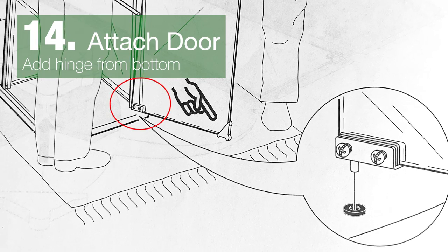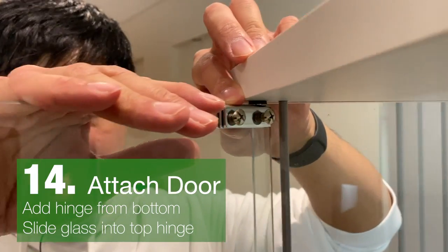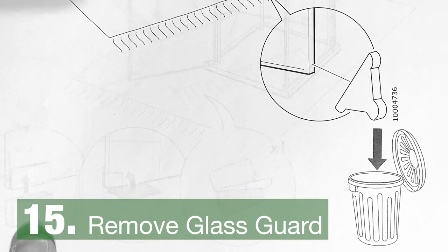Add the door from the bottom, then put the top hinge to the top and slide the door in. Lock it in using the screws, then take off the glass guard.